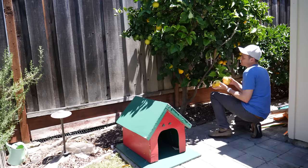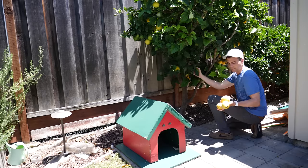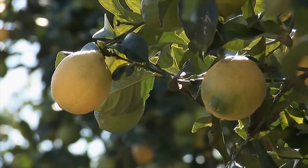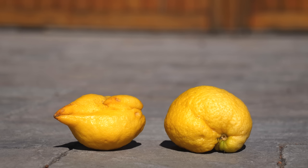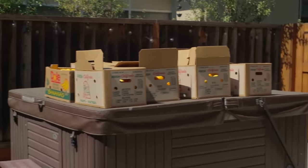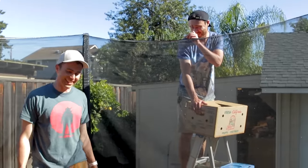In addition to harvesting from my own backyard, I visited some local farms and got their class 2 lemons, which means they couldn't be sold in stores because they were either overripe, misshapen, or too small. And when one finds oneself in possession of 1,232 lemons, turns out you can't not do this.